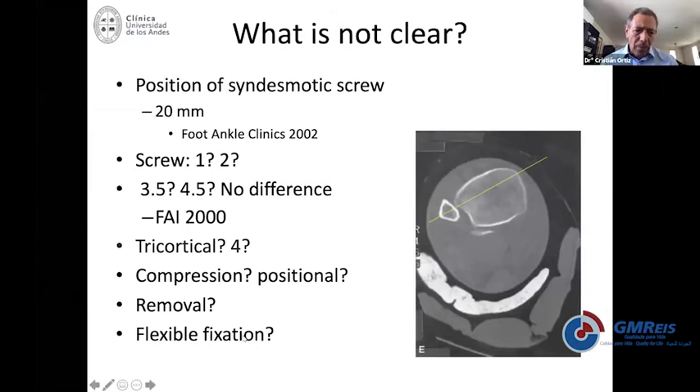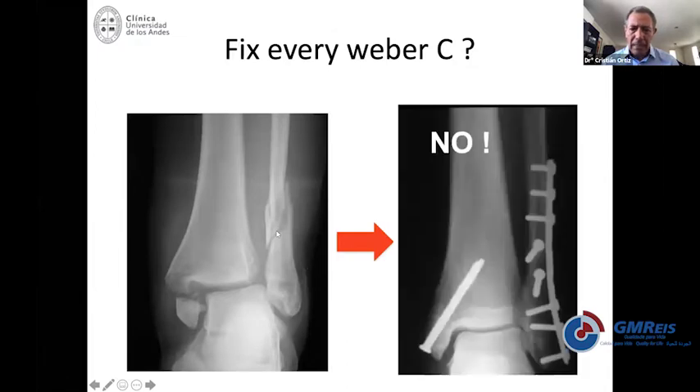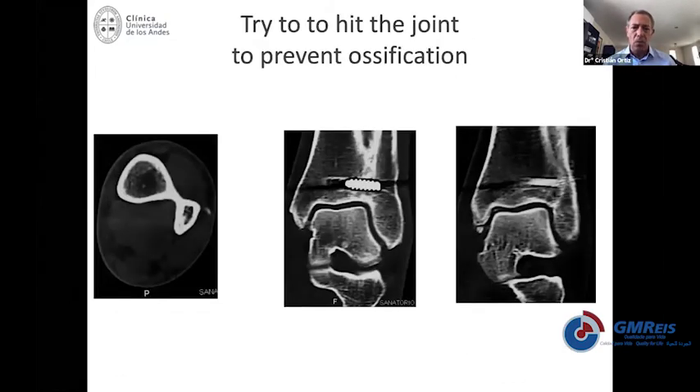Now we're going to talk about flexible fixation, which is another hot topic. Do we need to fix every Weber C fracture? In this particular case, once you reduce the fibula, the syndesmosis was okay — so you didn't need to use fixation of the syndesmosis. The screw should be placed just above the syndesmotic level to prevent ossification that causes some bother.